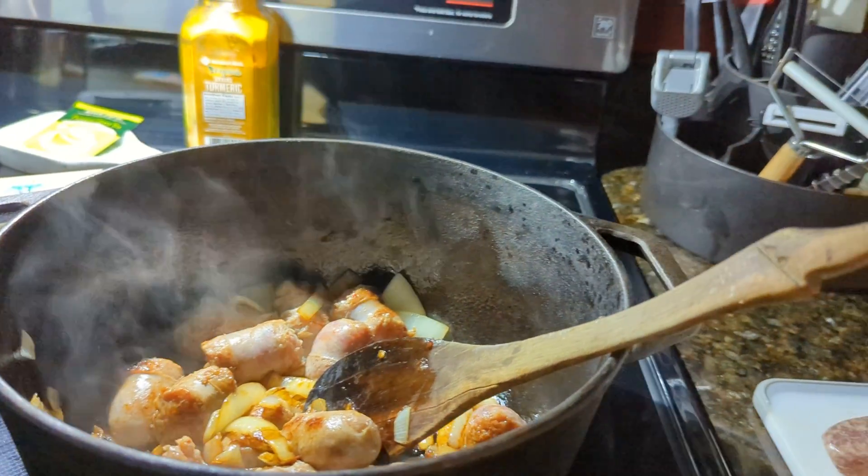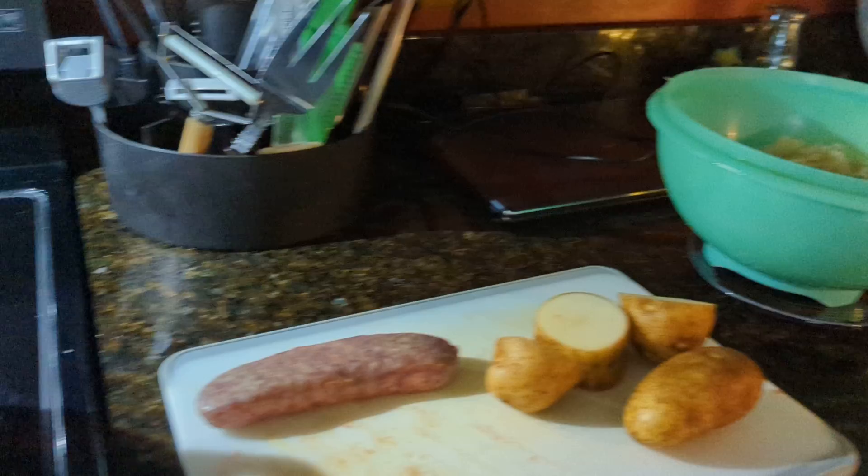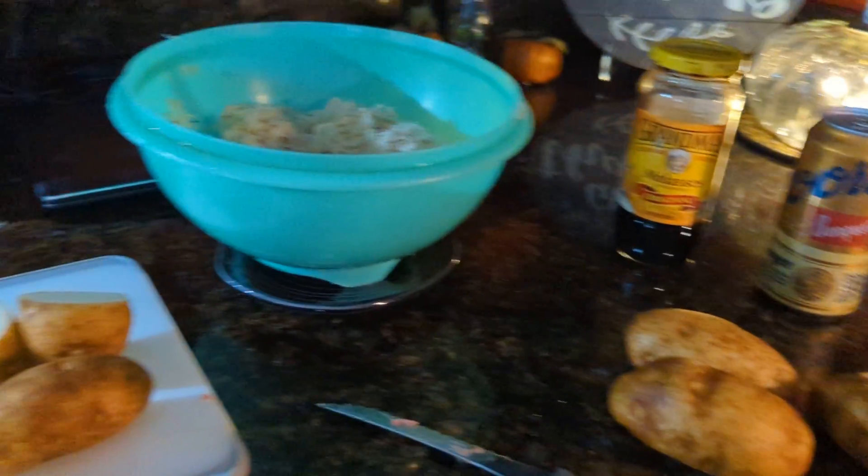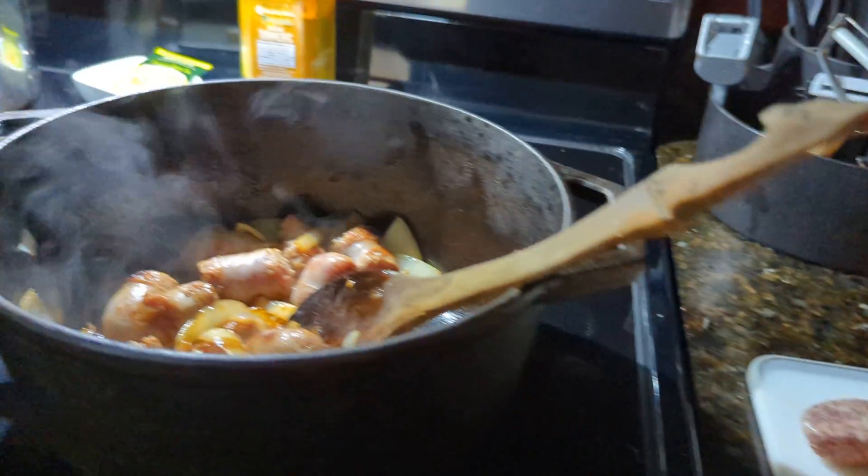So I hope you liked this little video. And if you did, I wish you'd push like. Yeah, it's a great fall meal.